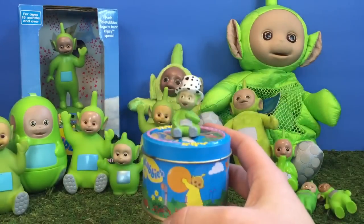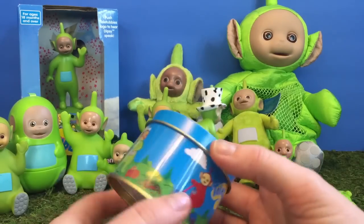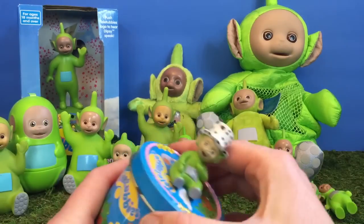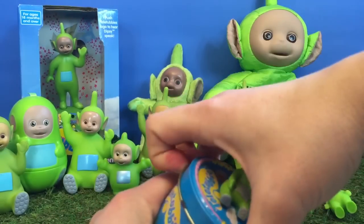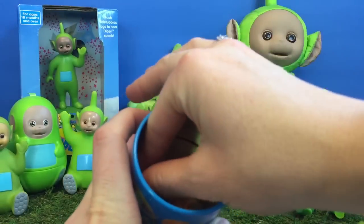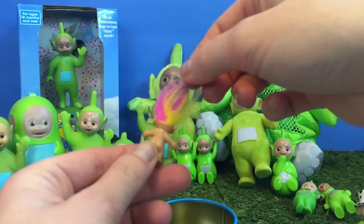Our Dipsy candy tin has something inside of it — let's have a look. It's our mini troll doll and he has rainbow hair. It used to be an earring set.